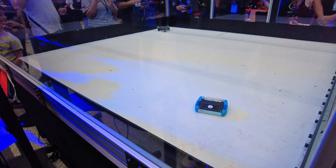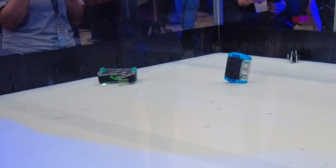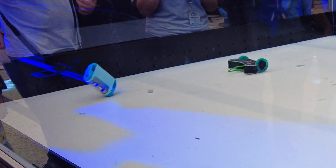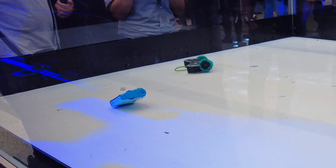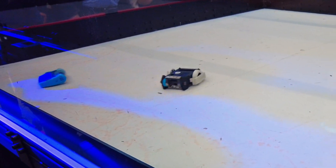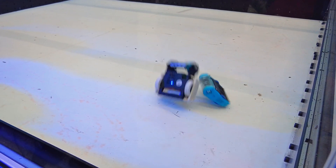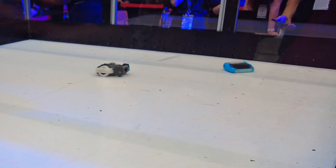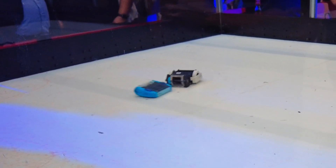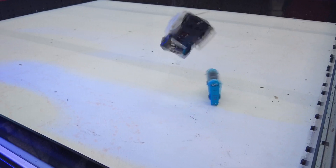Here are some of the highlights of Taito2's performance in Robo Challenge. Not the biggest hits that I expected, but being twice as light, I think that's pretty impressive.